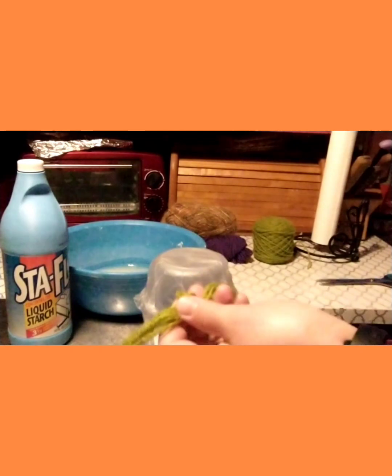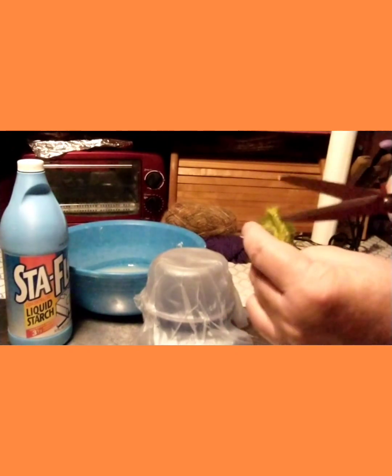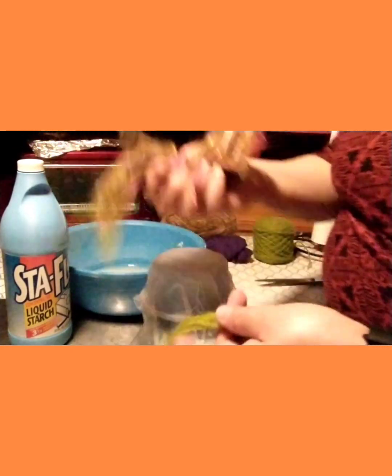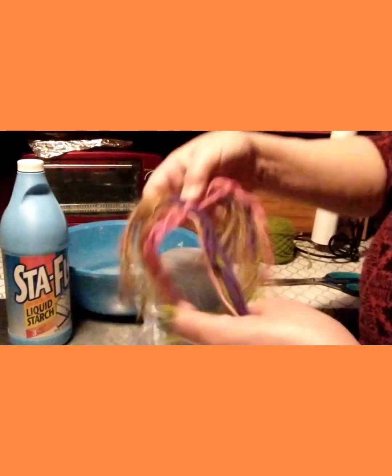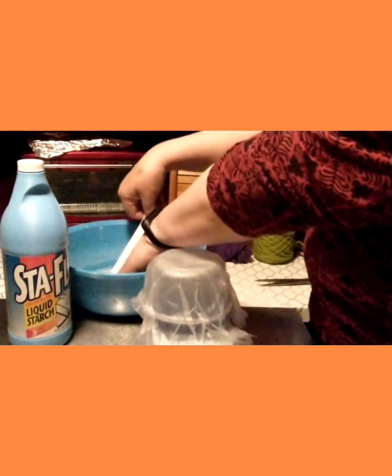You can leave it looped at the ends if you want, or you can cut the loops — I'm going to cut them. We're going to apply this to the outside after we've done all the paper mache. I have a bunch of different ones that I put together that will go over the bowl to make it colorful.